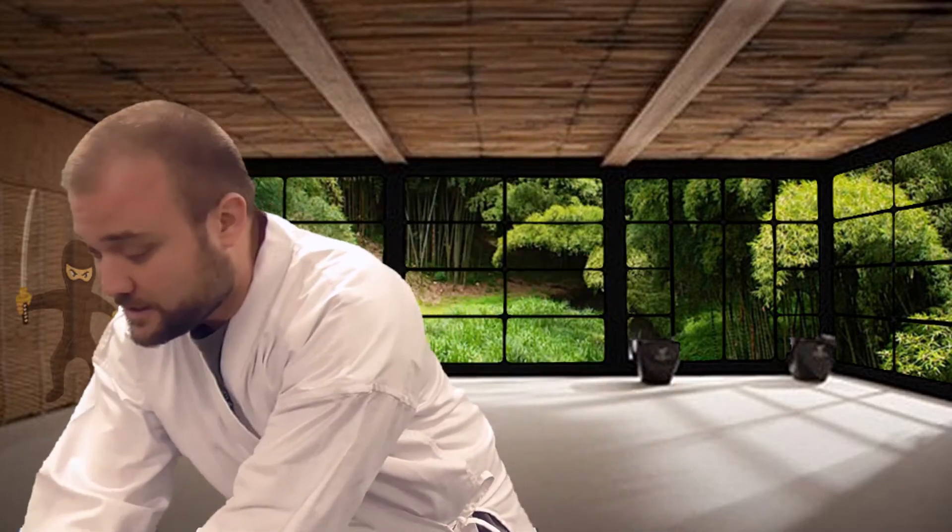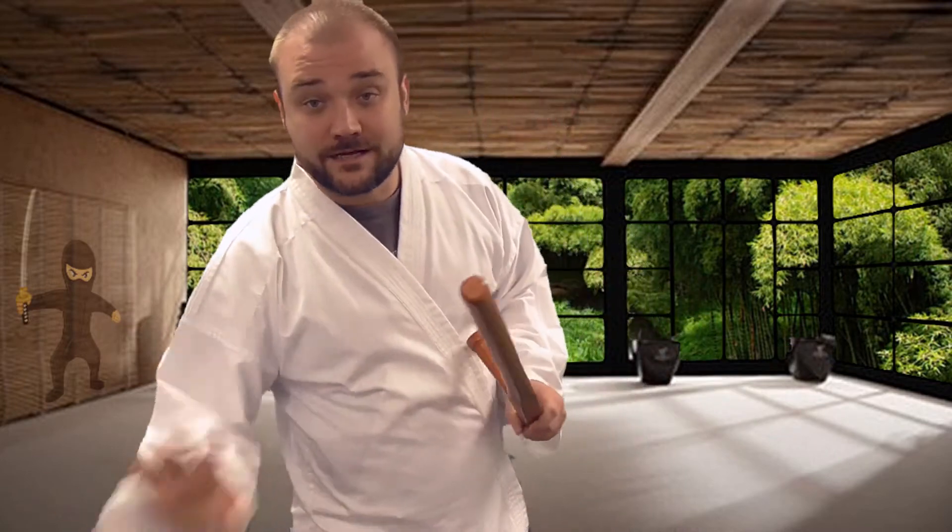Hey everybody, it's Ian at KarateMart.com. In this video I want to talk about tonfa, and I just happen to have a set right here. These are the natural wood tonfa — they are made out of a nice hardwood oak. We sell them as a set, but I'm just gonna take a look at one of them right now.